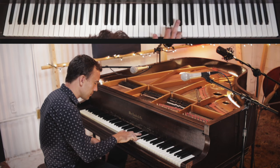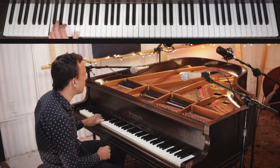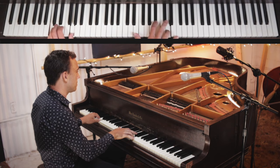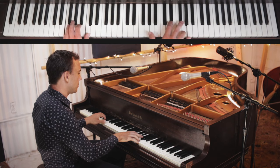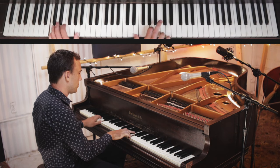Let's play this all through slowly — I'm going to simplify the left hand just to explain it to you, even though you really should practice that full left hand pattern.